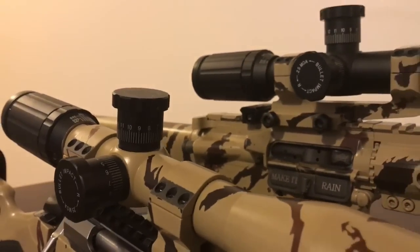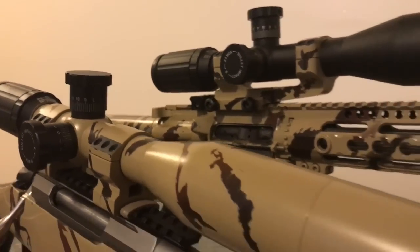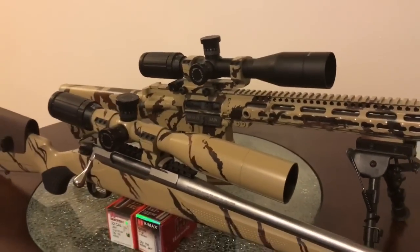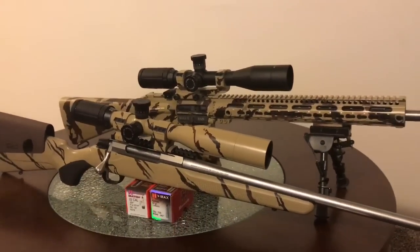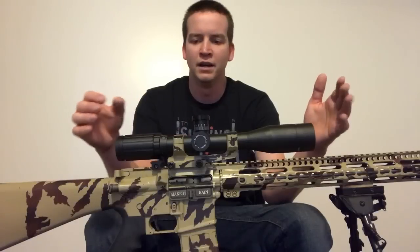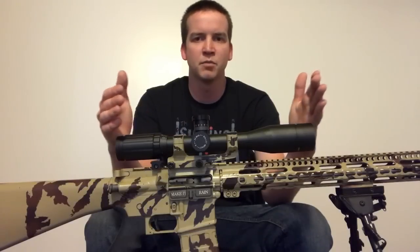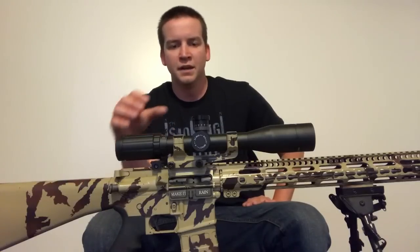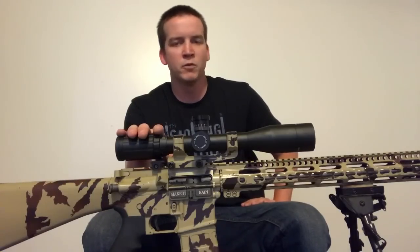A few more things about this SWFA — I do have a sunshade coming for it and a bubble level. I was able to sell my Vortex for more than the cost of this SWFA, and that's where I put the money. I bought a sunshade and a bubble level, which brings me to my next point: the Vortex was a more expensive scope and in my opinion, for what I do, this has a better feature set and will work better for me.